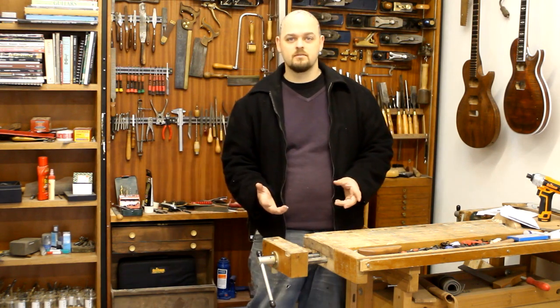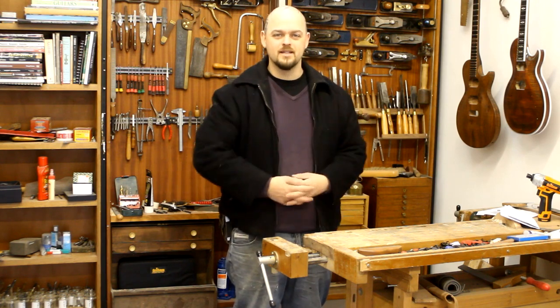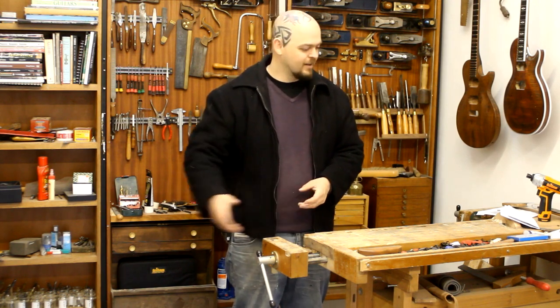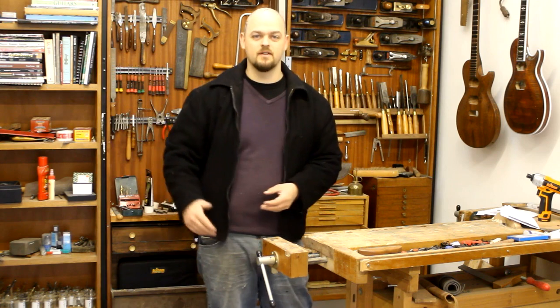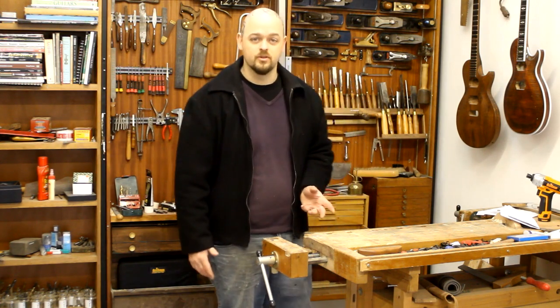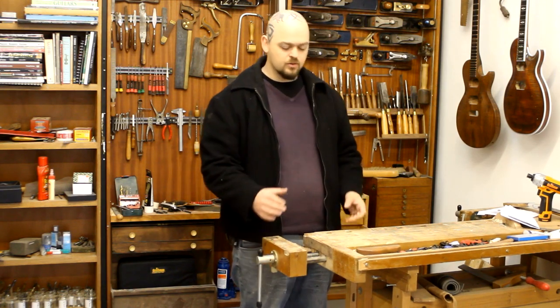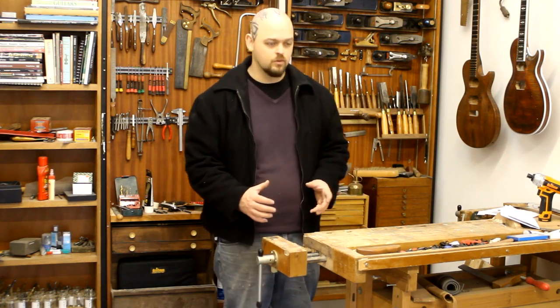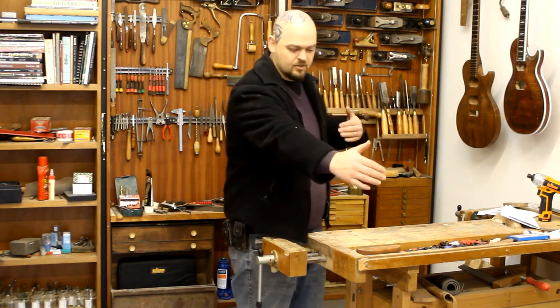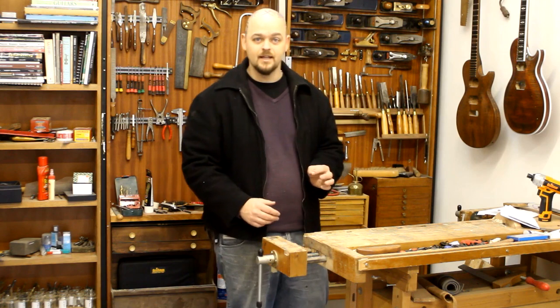Furniture workers who do furniture making want seven foot, eight foot — if they could have a ten foot bench they'd like it. But that would be utterly superfluous for us. We don't need that much space. People do the split-top Roubo and all of that, and those benches can be quite wide. We don't need a wide bench.